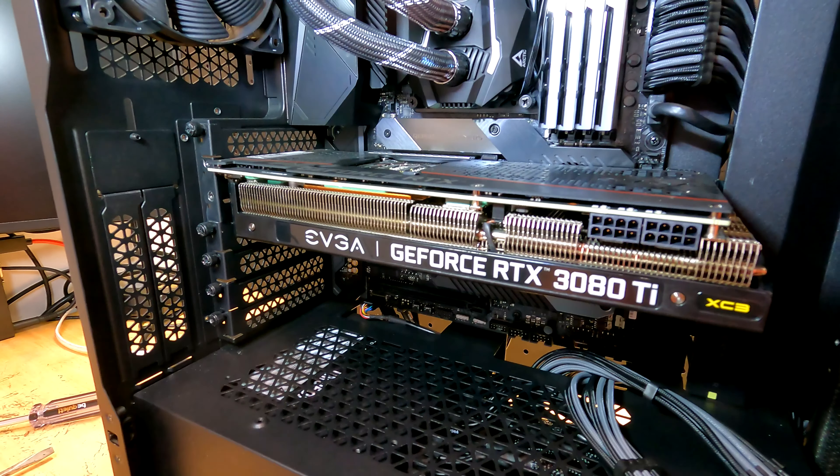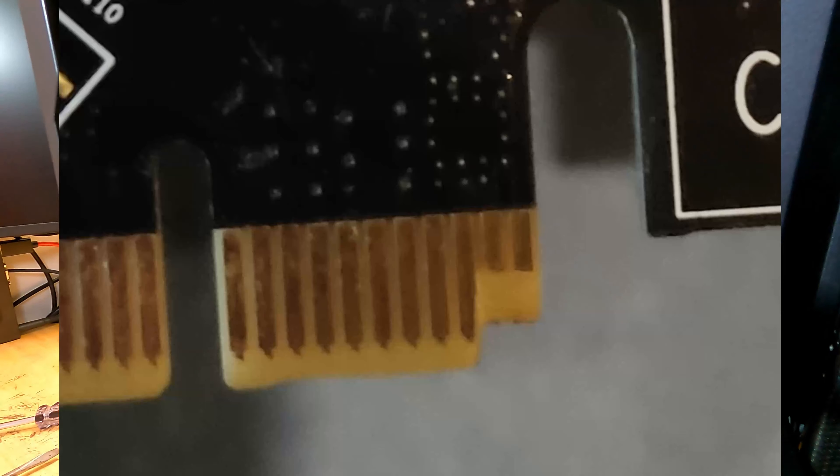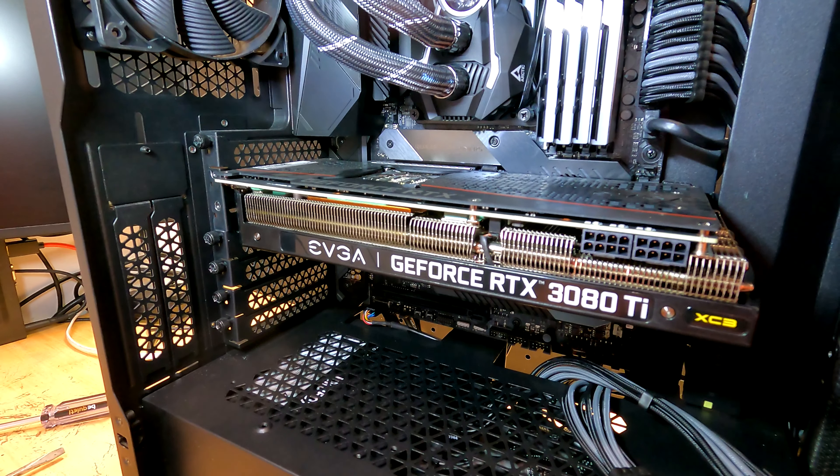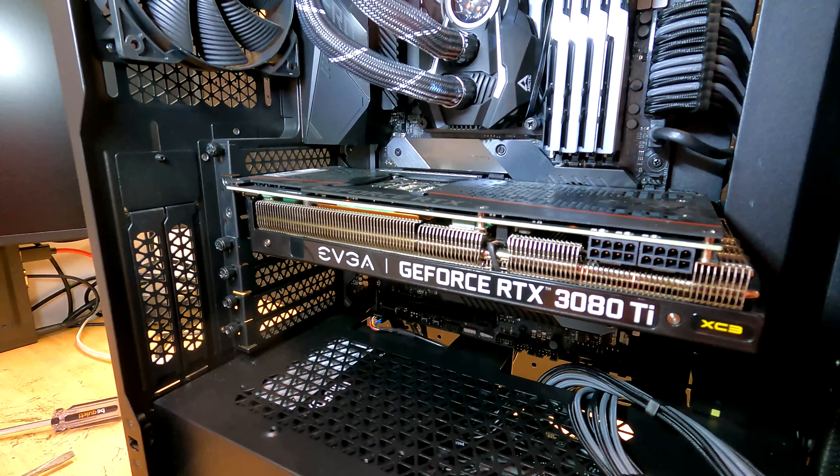In one rare case I saw, the guy actually slipped and wound up breaking his graphics card — and that was during that whole graphics card pandemic nightmare where good luck getting an RMA or a new graphics card for that.